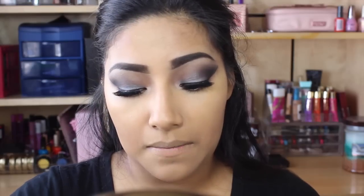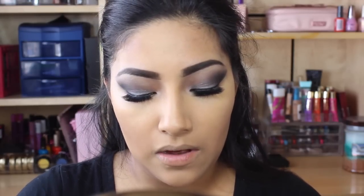Now I'm just going to set my under eye. I'm going to go in with some setting powder and apply that underneath my eye.